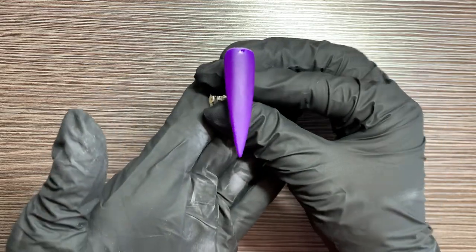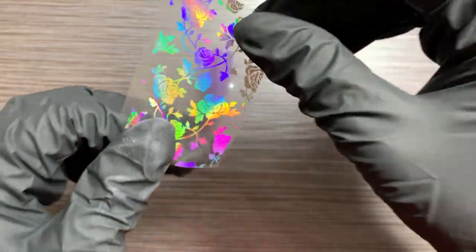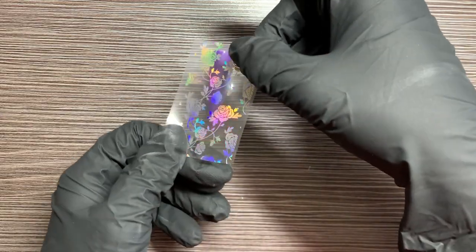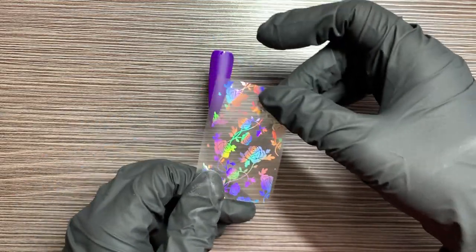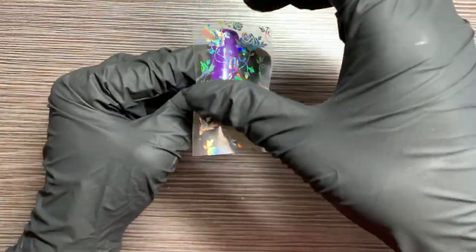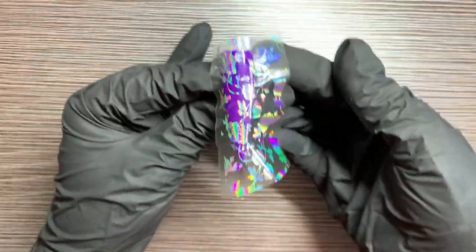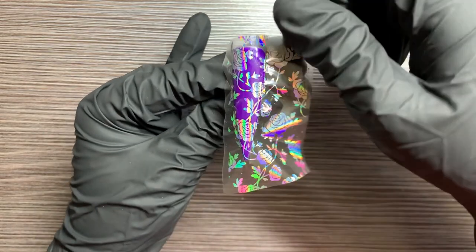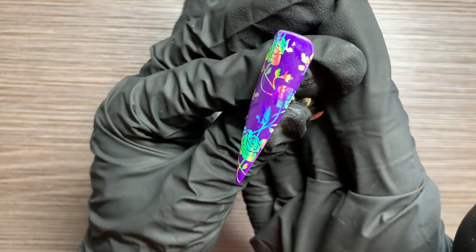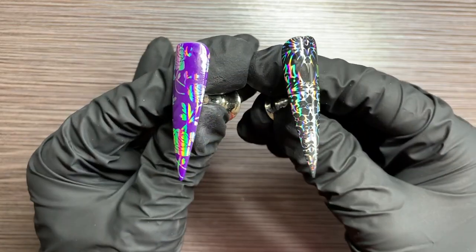Now we'll move on to the purple background. You can also take your foil and adjust it to however you would like. Just don't forget your sides and make sure those are completely covered as well. Once you're done with that, just hit it with a top coat and then you're done.